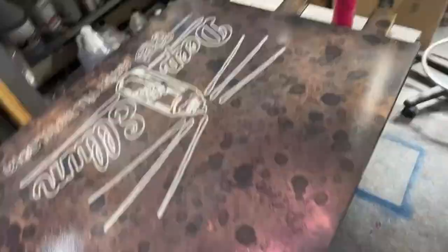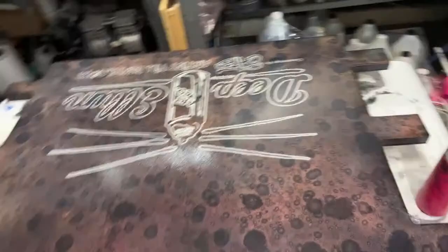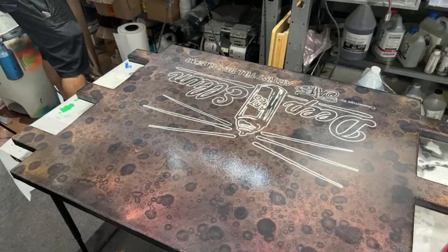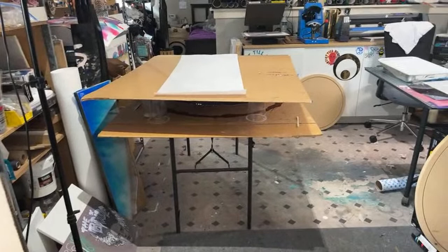Do we get to see them in their new homes? Yeah. So this one is going to Deep Ellum Art Co., and so we'll do a video of that. Also, if you're here between October and the end of the year, you can see an art show that we're going to have at Art Co. And then this one is also going to live at Oak Cliff Social Club. Not Deep Ellum - Oak Cliff.